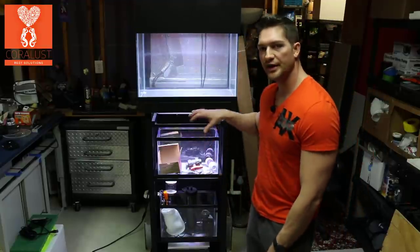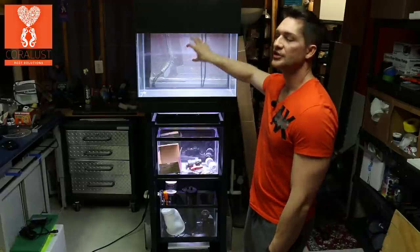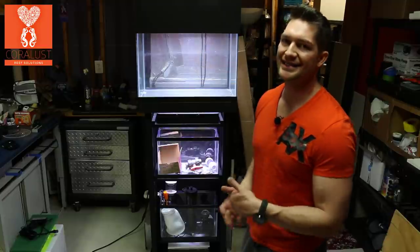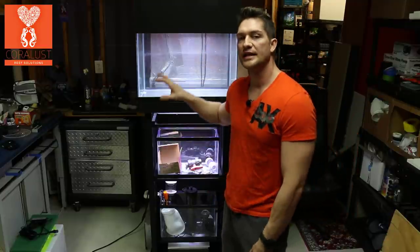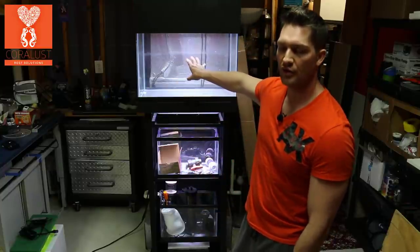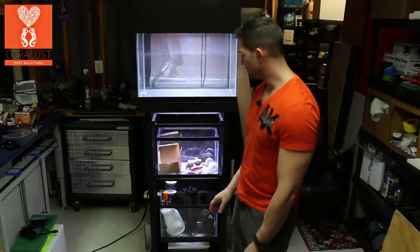Number one, we already got some of the plumbing parts — the union seals that we're going to drill in the back for the ghost overflow. We are going to build a custom acrylic ghost overflow, but I decided I may make one that's part of the rock sculpture, and I may build my own floating overflow with coral inserts. That's something I'm going to think about, along with the plumbing.